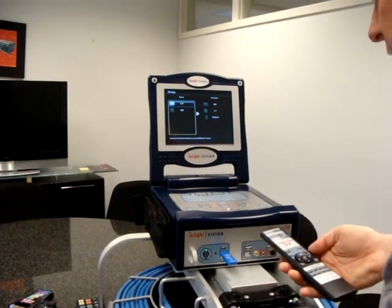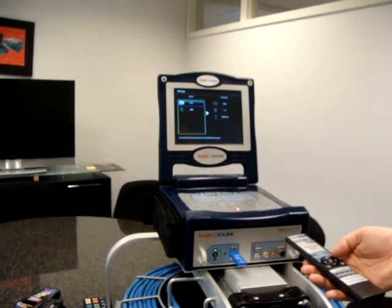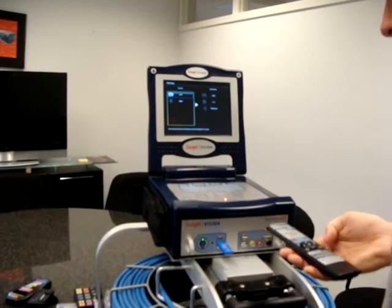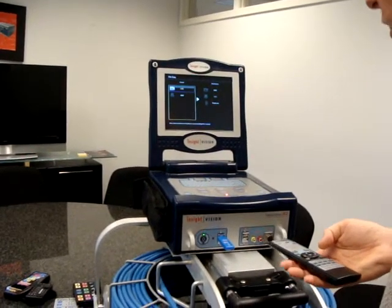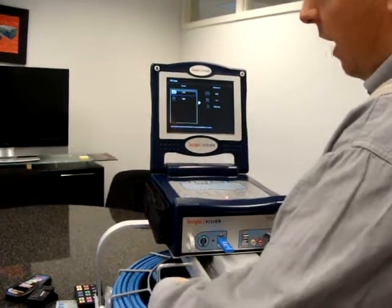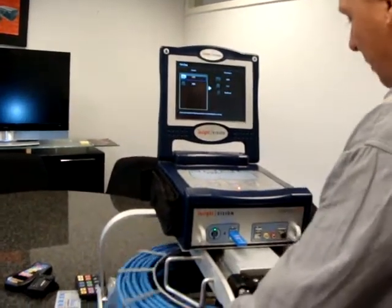These are all just standard functions that are on our D2 system. As an overview, just wanted to show a demo. There are more technical questions we could get into. If you had further questions, you could call a sales representative.